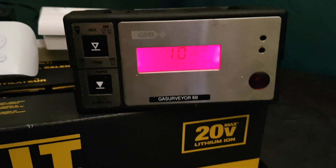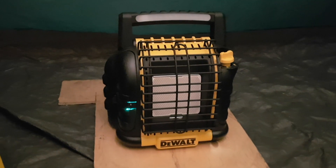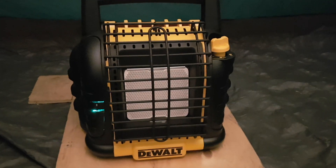So all in all, still pretty safe for use in a tent. You definitely need to use your head — don't go to sleep with this thing on, like I've said before. Let me know what you think and if you have any other ideas for this heater, let me know in the comments. Thanks.